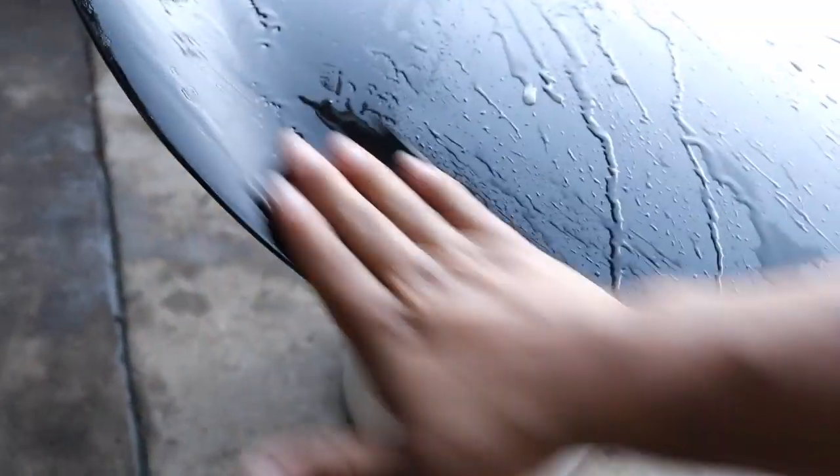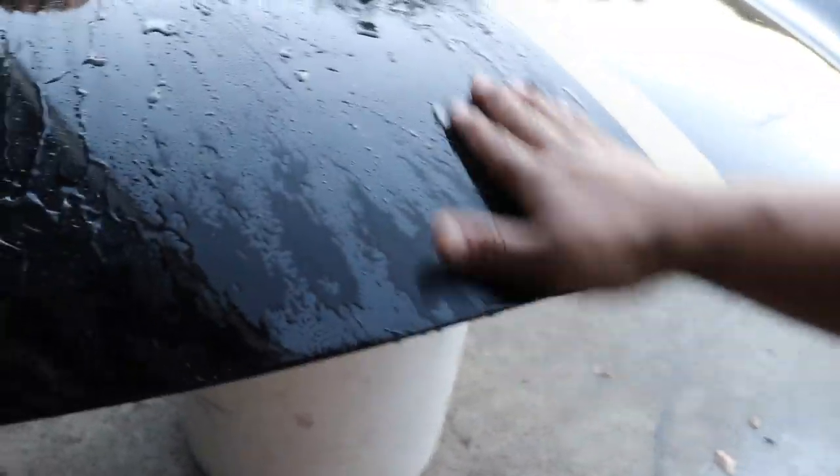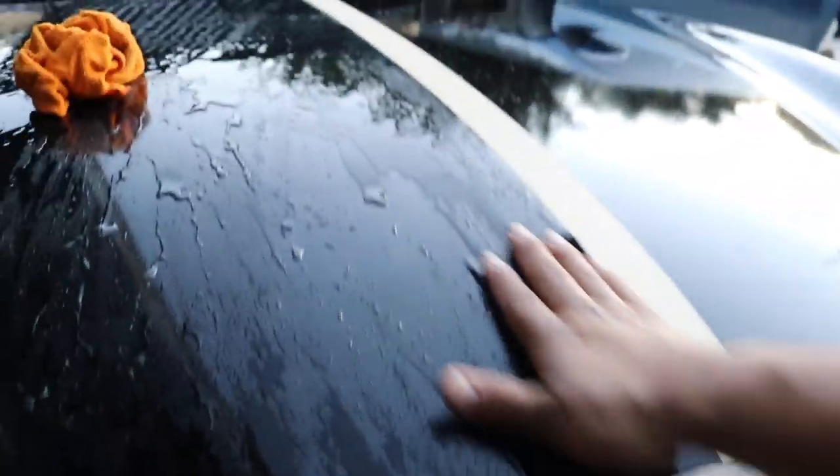You gotta use a lot of water. We'll see — hopefully it comes out pretty good. Hopefully we get that mirror finish. That'll be sick if I can make this hood look good.